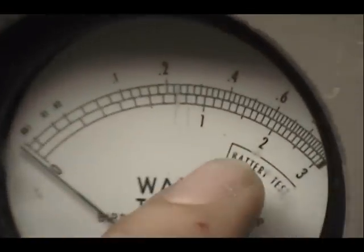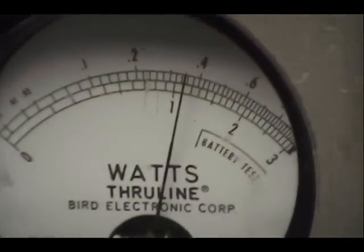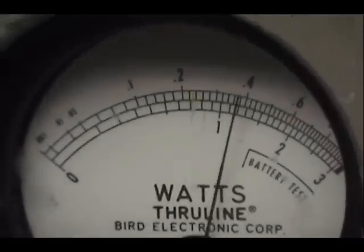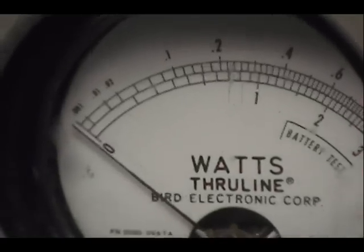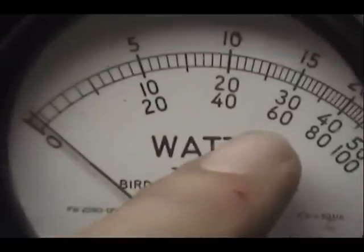Noelle, on the output meter here we have 0 to 300 watts on this scale — 100, 200, 300. Got it set for a 100 watt dead key, and if I scroll it down, just about a 10 watt dead key. Put that back to 300. Now over here I have a 1000 watt scale — 200, 400, 500 is right there and that's 600.